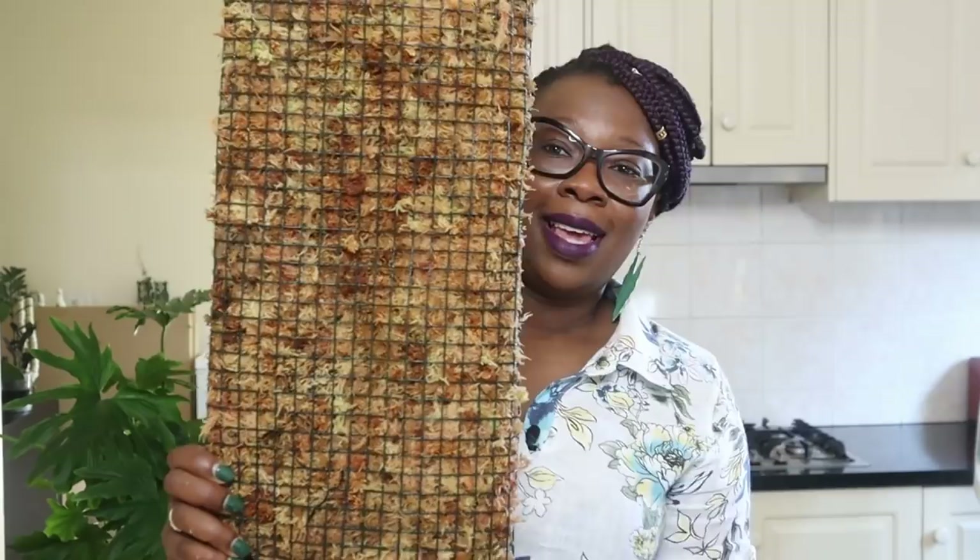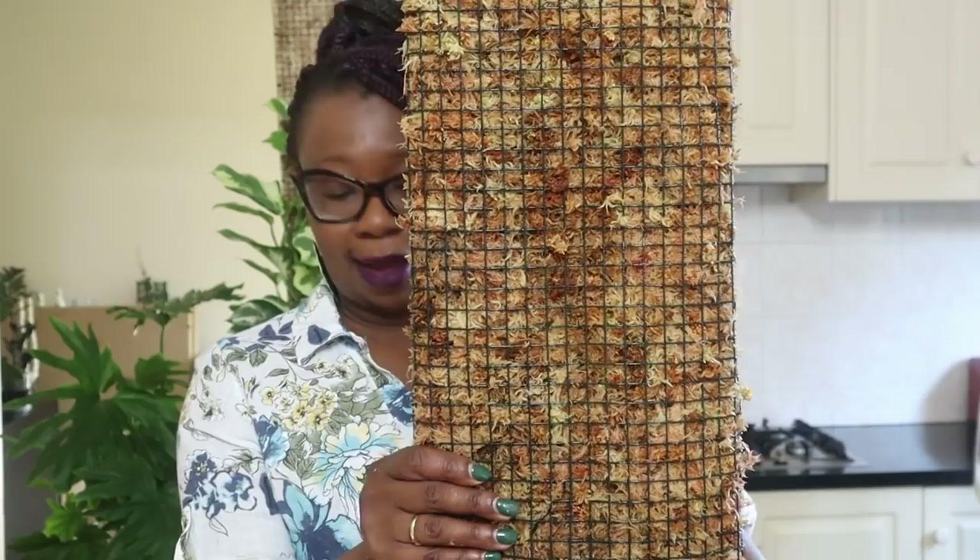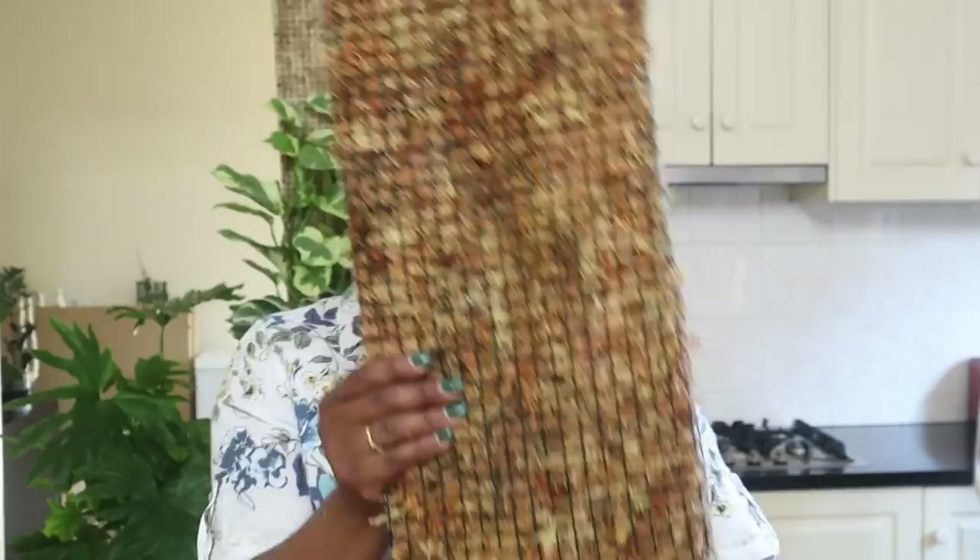I'm really happy with it, and now I just need to hope that it will stay. I really don't know, guys. I doubt it, but I'm going to have to find a way—I want this to work.